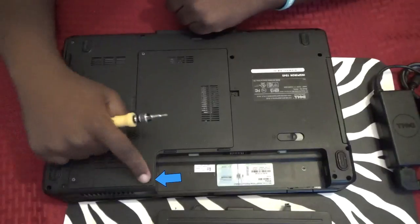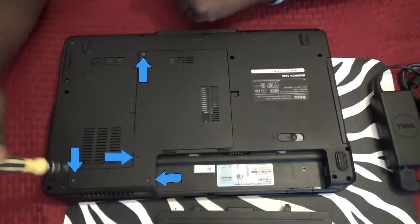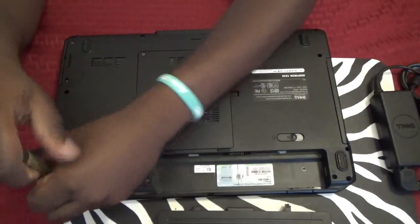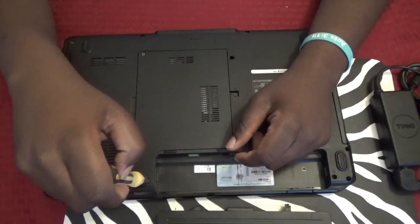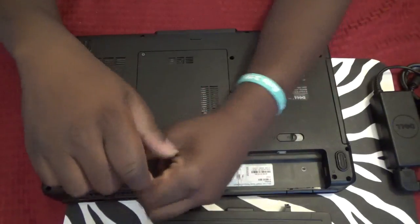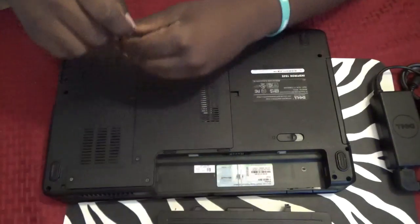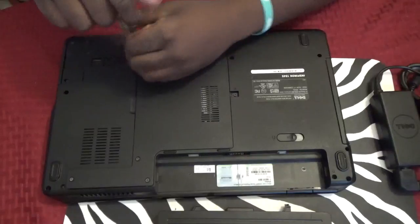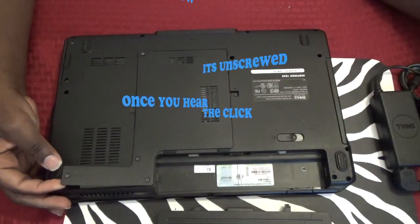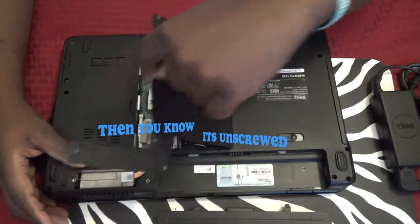Take your screwdriver — just four screws. These have C-clamps on them so the screws do not actually come all the way out. Once you hear the clip, they're pretty much unscrewed and you can just lift right here.